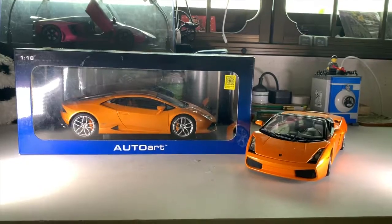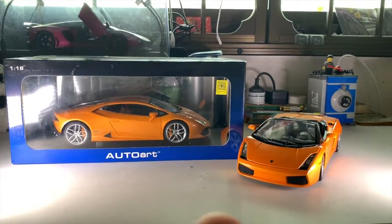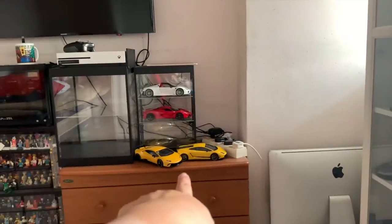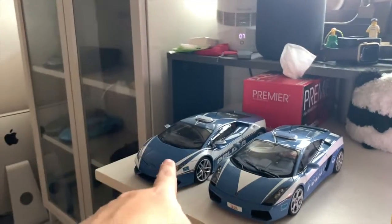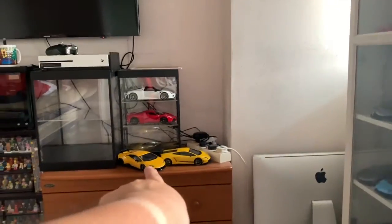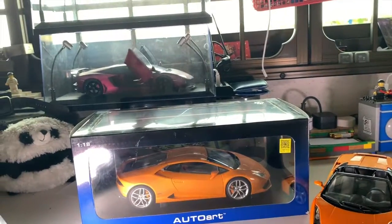Hi guys, it's Daya Charles Brick right here and this is another unboxing video. Today we have our third special guest. If you haven't seen the other two special guests, they are the Jado Super Diablo and the Jado police truck. If you haven't seen this Huracan police Performante unboxing, I'll leave a link somewhere around here.